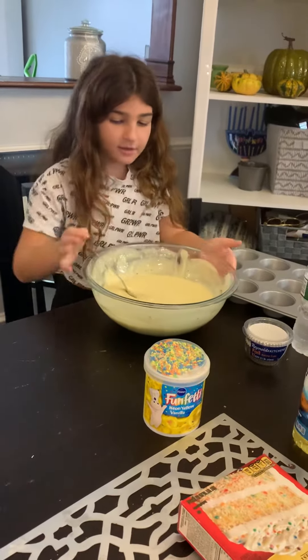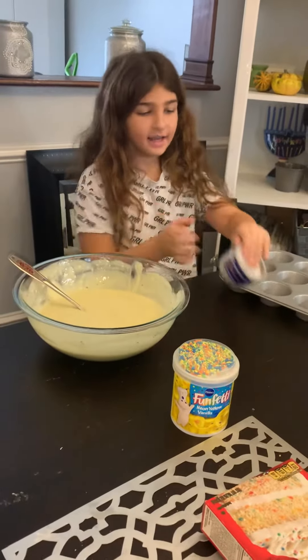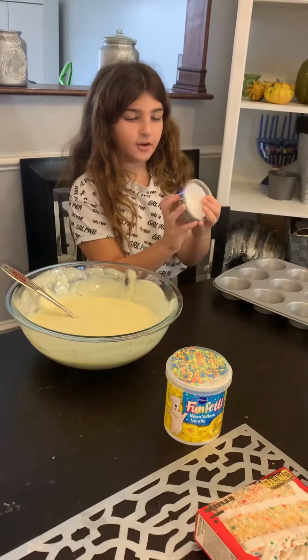Now that you're done mixing it, you want to put it to the side and take these foil baking cups.